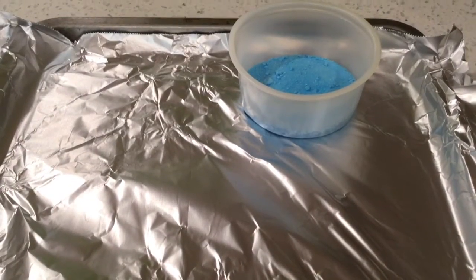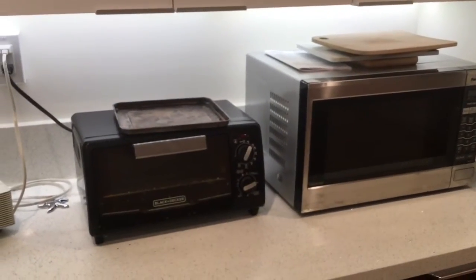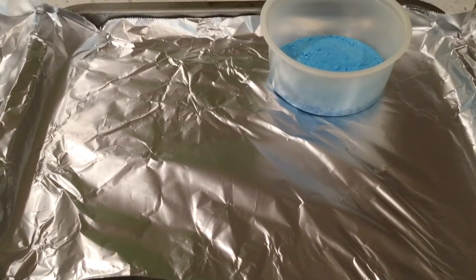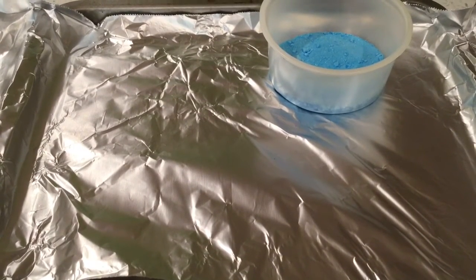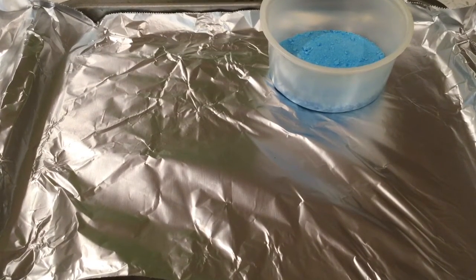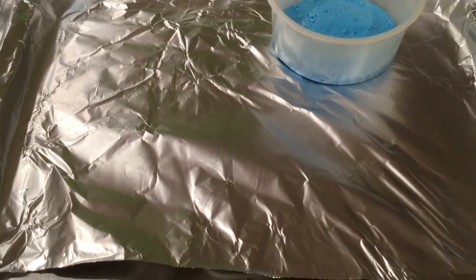I've brought the copper sulfate sample into the preparation room. I'm going to spread it out on aluminum foil to make sure the water evaporates evenly. I don't want to heat it in a crucible because that can cause uneven heating, and the copper sulfate might decompose into copper sulfide — which is really inconvenient, and your pretty blue powder turns into a grayish powder.